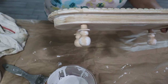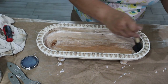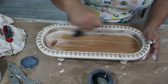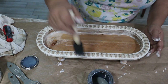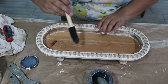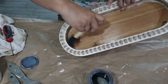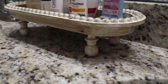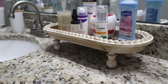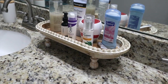Once that dried I got out the Minwax to seal this tray since it will be going in my bathroom and exposed to water. I noticed that the Minwax started to reactivate some of the chalk paint, so I applied it very lightly. Here it is in the bathroom — I love the way it looks. I've elevated it so it doesn't get exposed to too much water, and it turned out perfect.